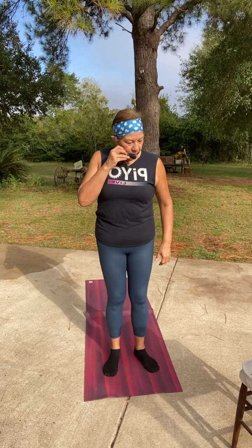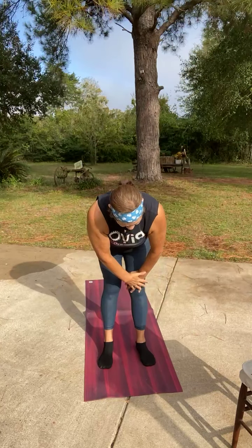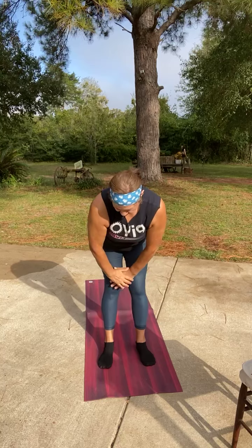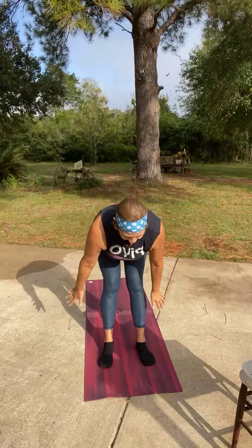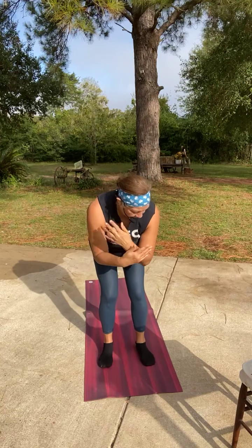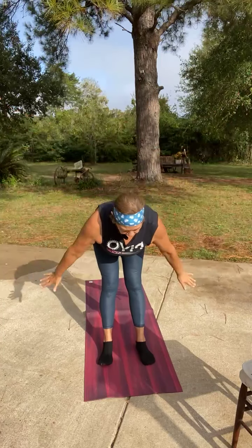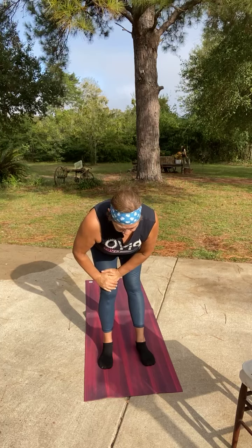I'll bring the chair in just a second after we get through with warm-up, then we'll go into heat building. Take a deep breath and inhale, and forward fold. Bend the right knee and bend the left. Inhale up and fold. Bend the knees again. Take a deep breath. Keep the back flat as you fold. Bend that right knee and bend the left.